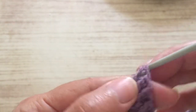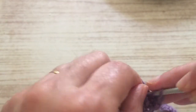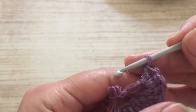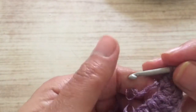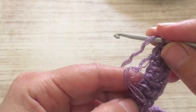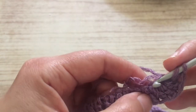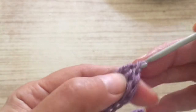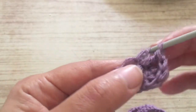In the last one we made three, so we can turn now. We're going to continue making trebles — actually, it's better that you make four trebles here in the last one. Then we're going to go in every treble, in every chain here, and do a treble in each one of them.